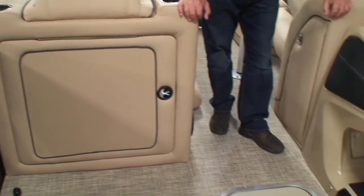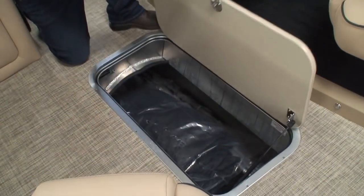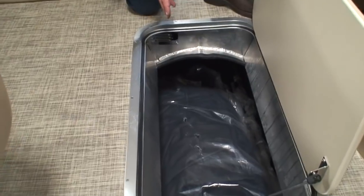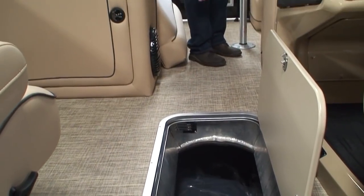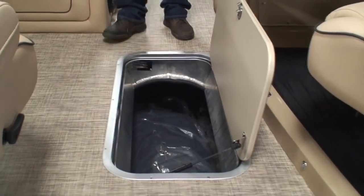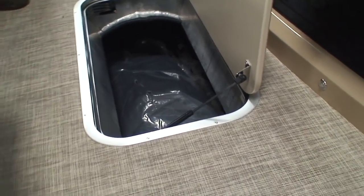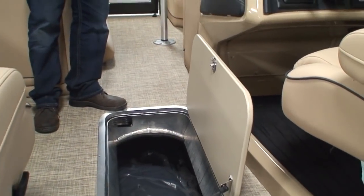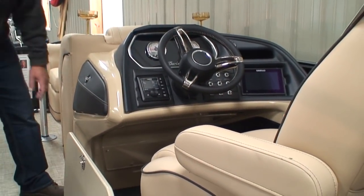As I mentioned, this being a triple tube, it comes with a ski storage locker in the center tube. This opens up and it's a huge, huge storage area — I could actually crawl down in there because this storage compartment goes way back. Our cover is laid down there. I should mention the cover does not have snaps — it has J-clips. All around the perimeter of the boat on the top rail is a slot on the outside, and that's where those J-clips clip into, so you don't have to worry about those nasty snaps.